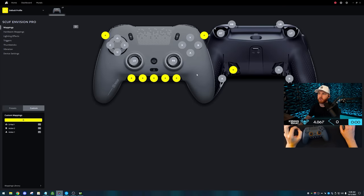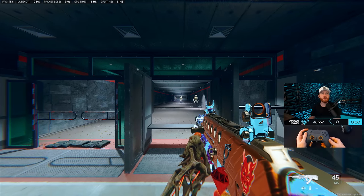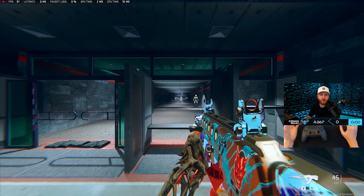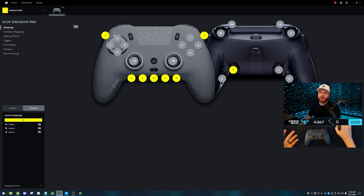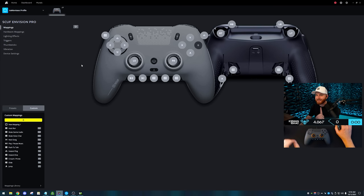A standard Scuff controller can remap a paddle — for example, set it to A/B/X/Y. So whenever I press paddle 1, it works like A, and in Warzone I jump. That's pretty straightforward. It's all point and click — if I want to add something to the left side button, I click on it and say I want this to be a left trigger, so whenever I click that side button it does the same thing as a left trigger.